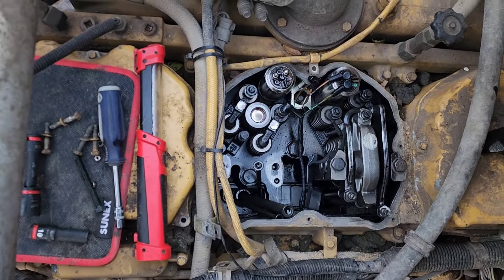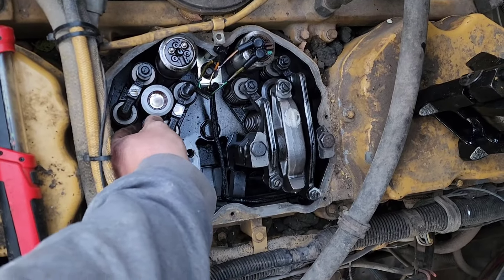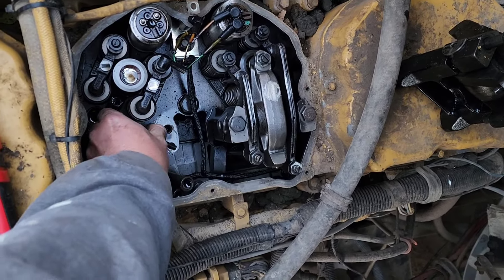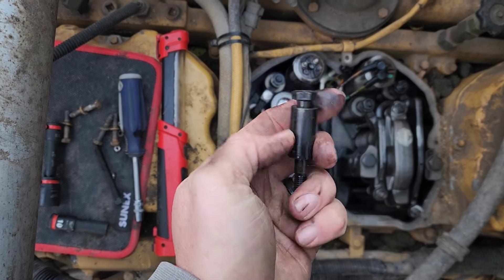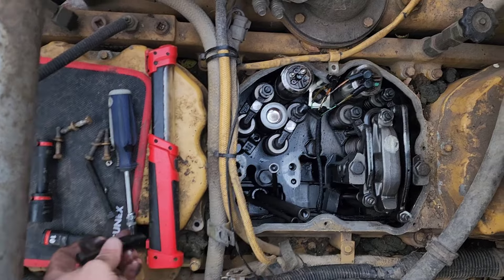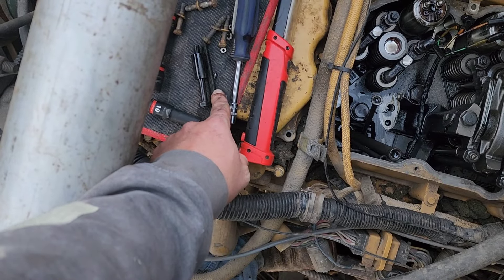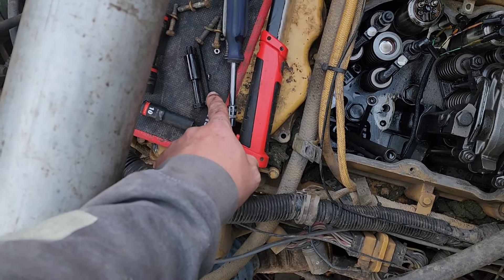There we go — go ahead and pull that out. You can see there's our bushing. I want to make sure that we save that bushing — we're going to need that. Then we're going to verify our bolt length. We've got a new bolt, which is what you're supposed to do. So we'll put that bushing onto this bolt when we go and get everything thrown back in there.